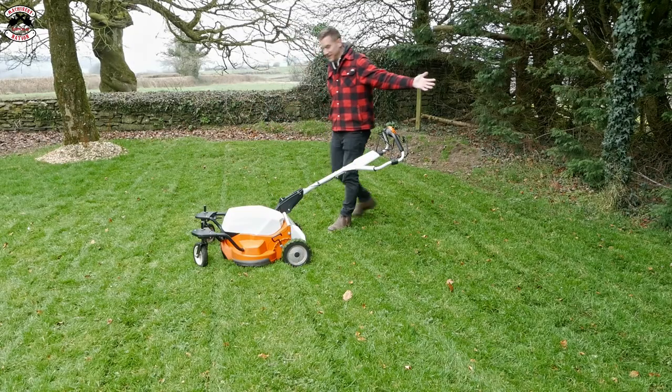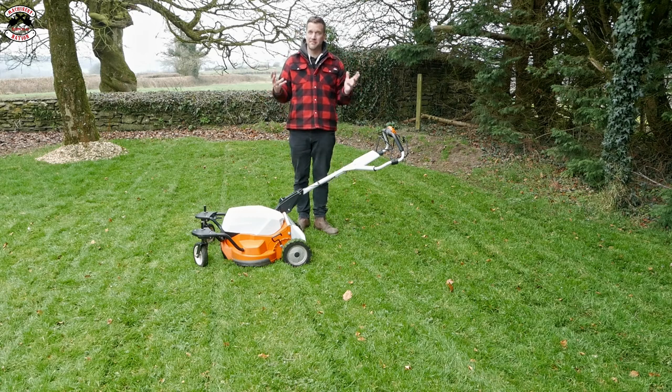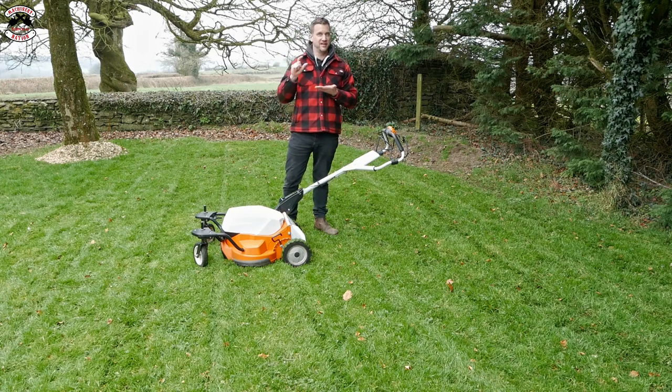The Stiga has done a pretty good job, to be honest. It's taken 50% of the material off, and in heavy mulching I'd normally only recommend a third of the material, so the ground has got plenty of room to absorb the grass clippings.